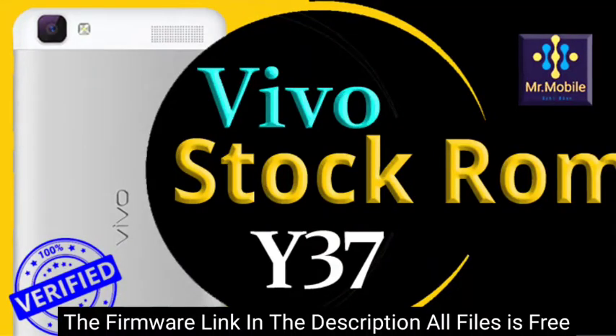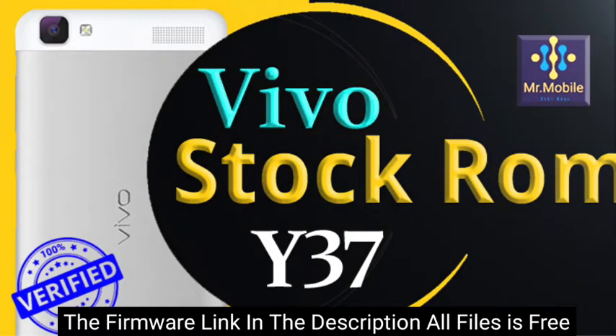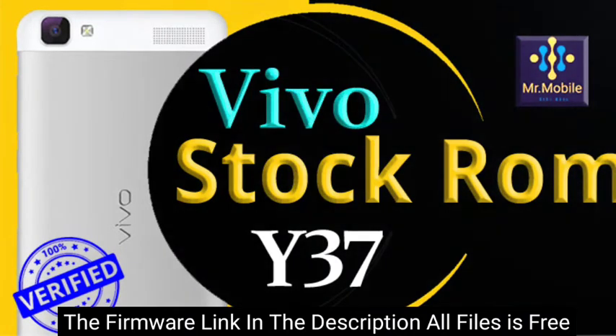Hello. From the description of the video, you can download the firmware files of the Vivo smartphone. Firmware is the main file of the smartphone operating system, also known as flash files or stock ROM.